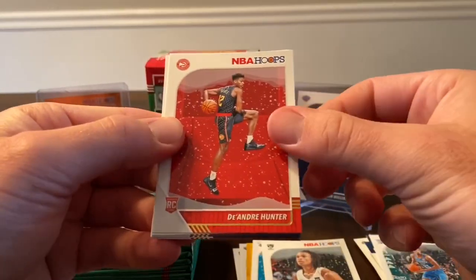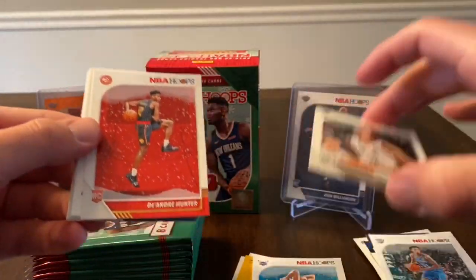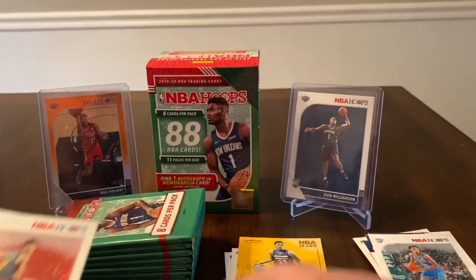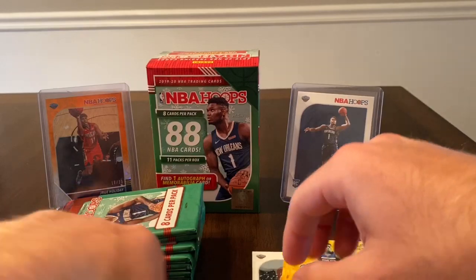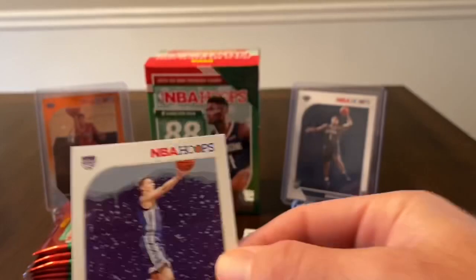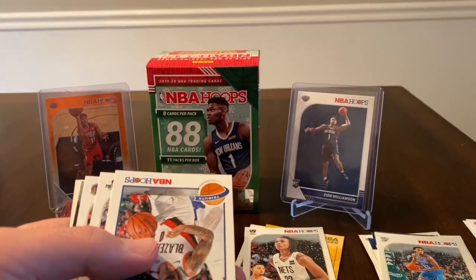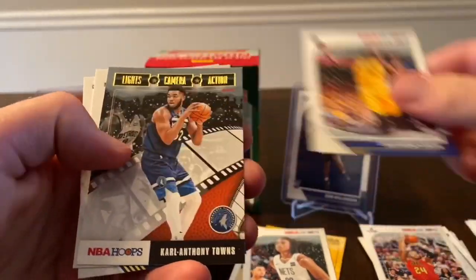We got a rookie of Nick Claxton, and I guess that — there's a look at the winter parallels. Did I miss any? Oh yeah, I did miss the PJ. So I guess they just have the snowflakes in the background. I guess I missed that on the PJ. No — and yep, I did miss that on the first one as well. Sorry about that guys, so that is going to be your winter parallel as well. Kyle Guy — let me make another separate stack of the rookies. There's our winter parallels, and a Kent Bazemore, Draymond Green.